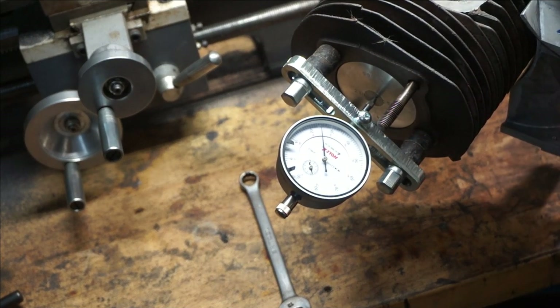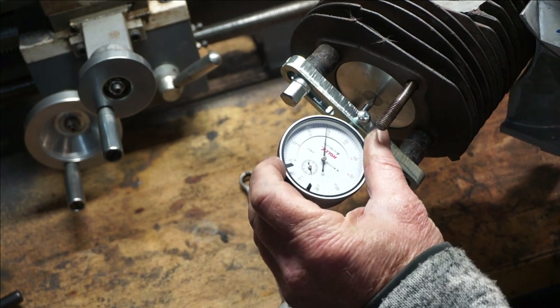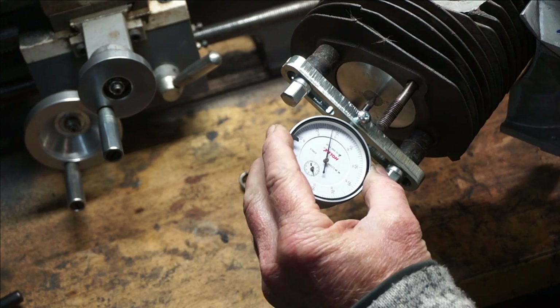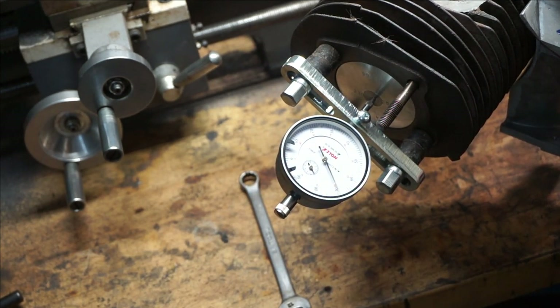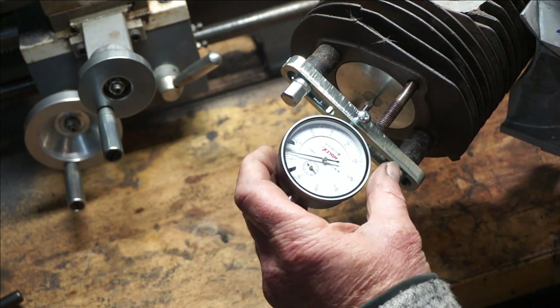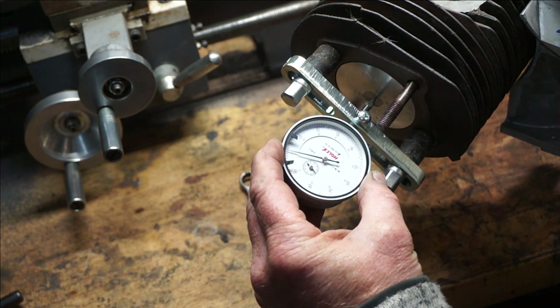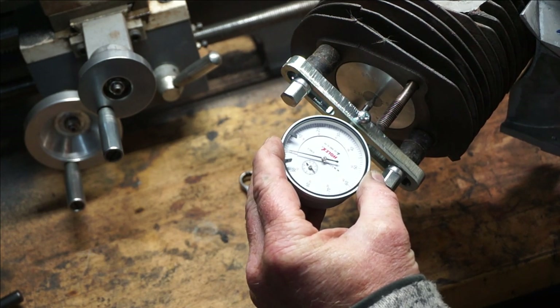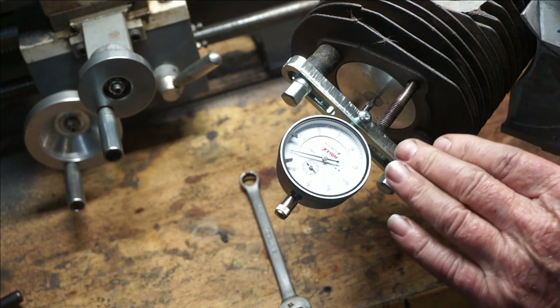We're setting up top dead center now. We've put the dial gauge on and brought it round. We've got the face at the front to set our zero mark. We'll bring it up until the piston stops moving, then zero it. We've got that zeroed now.